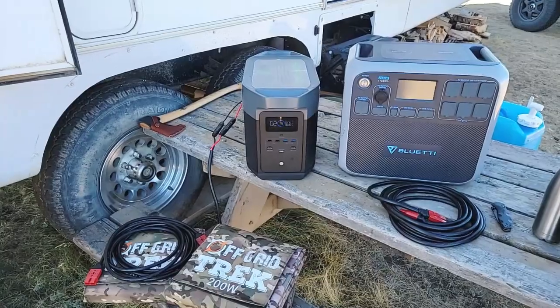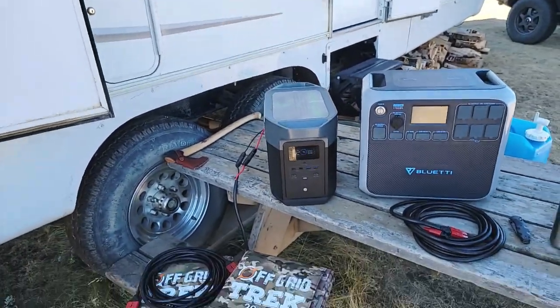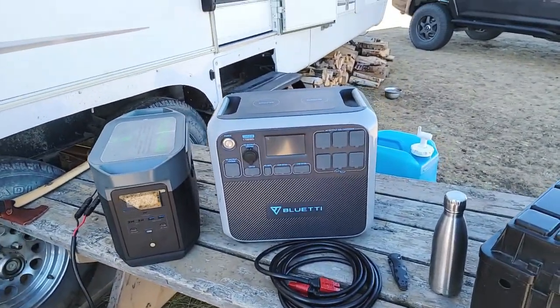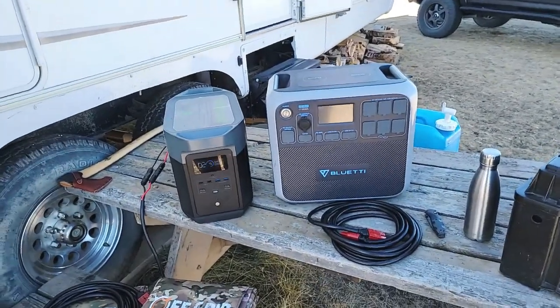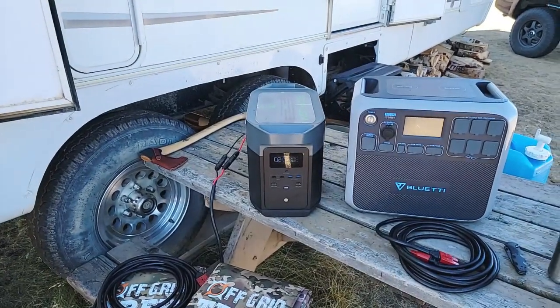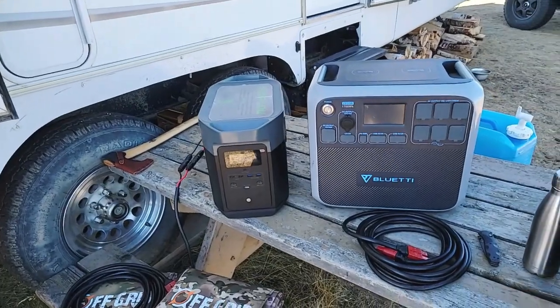The reason I really like the EcoFlow Delta Max — let's go with the weight first. It is 48 pounds. Compare that to the Bluetti AC200, which is a really good product as well, at 60.6 pounds — call it 61 pounds for simple math. That's basically a 13-pound difference. Anybody can easily lift the EcoFlow Delta Max.